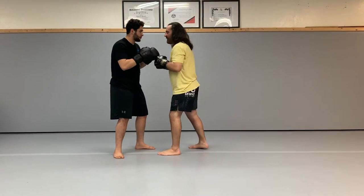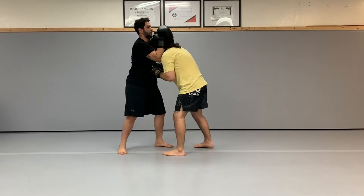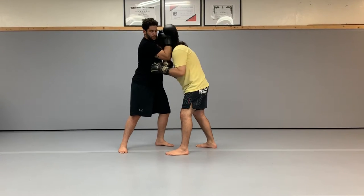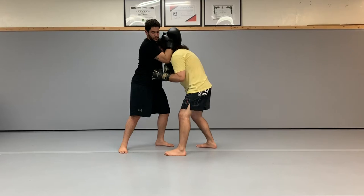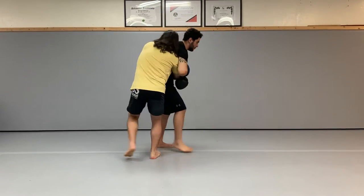Clinch escape variation number three. My opponent has me in the clinch. With the rear hand, uppercut the elbow. As I uppercut the elbow, I'm going to swim around to the outside, clenching from the rear.